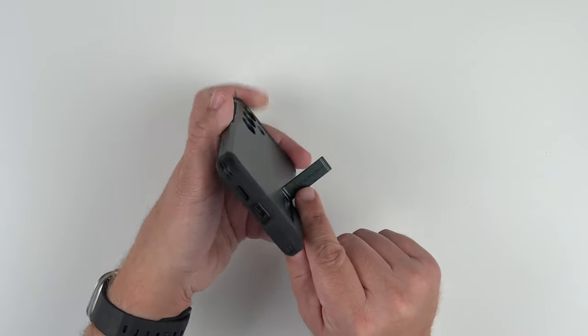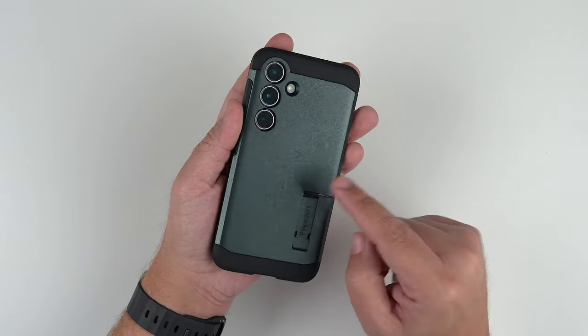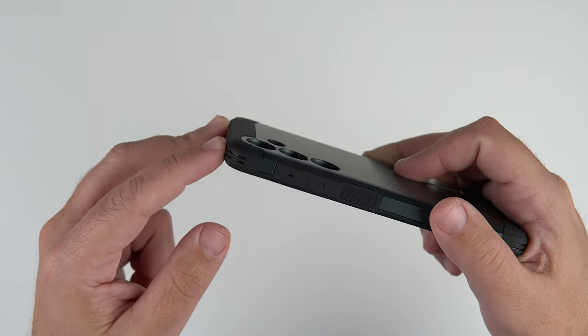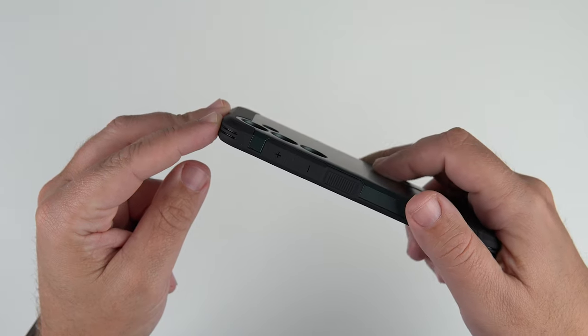Inside it also has some branding, with Spigen printed there as well. And we've got cutouts for the camera, nicely recessed individual cutouts for the flashes and everything. Looks pretty good there.